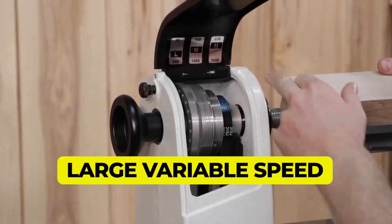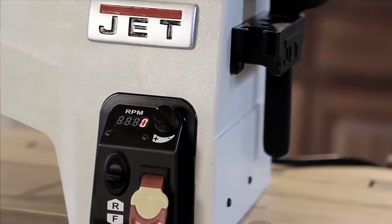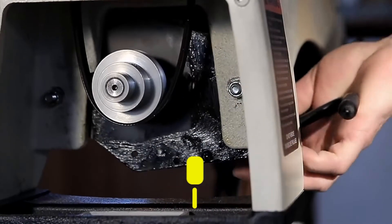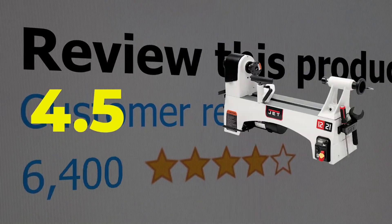The main features and specifications include: large variable speed range, forward and reverse function, and an innovative style belt. This product's customer review is 4.5 out of 5.